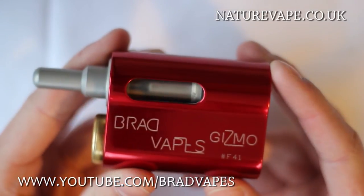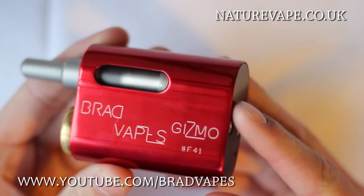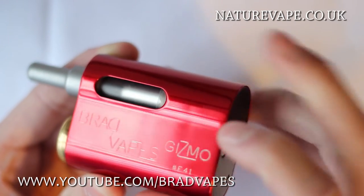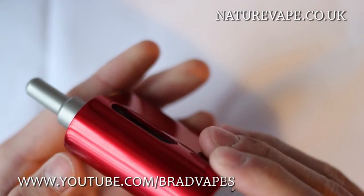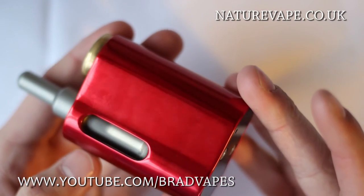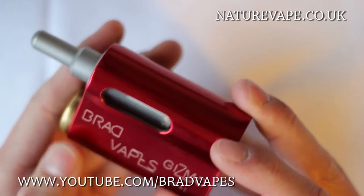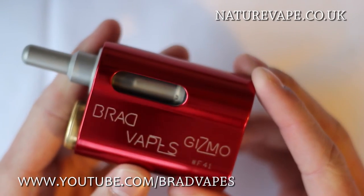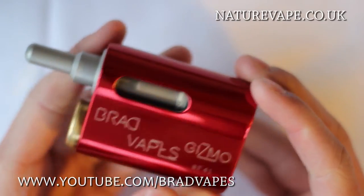Each Gizmo is hand polished, which is pretty cool because you know you're going to get a hand-finished device. You can notice there are some little imperfections — a lot of them will just be fingerprints — but there are a few tiny minor imperfections which really don't bother me at all. There are little sections where there's maybe a small mark — not a scratch, just maybe a spot where it hasn't been polished enough. Getting out a polishing cloth and polishing it would fix that right up.